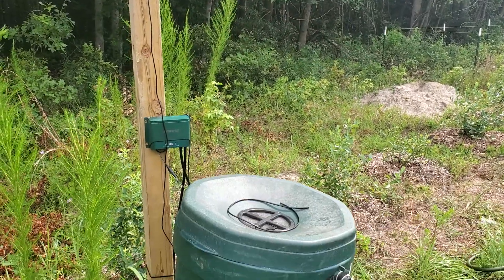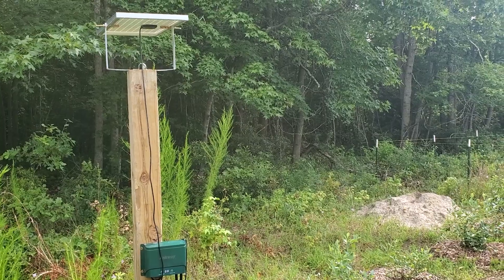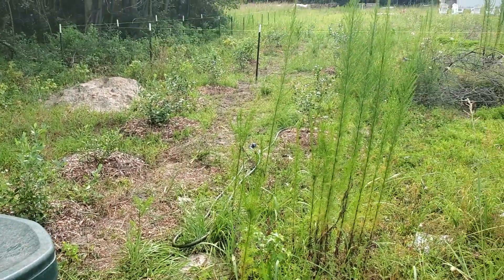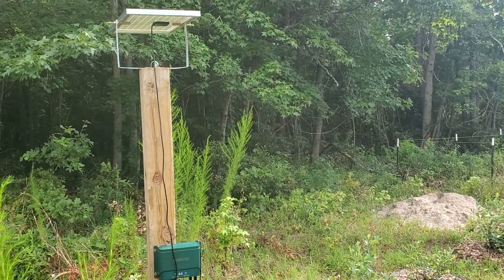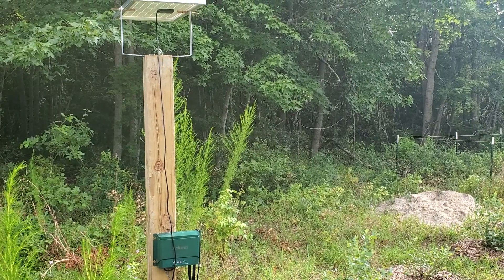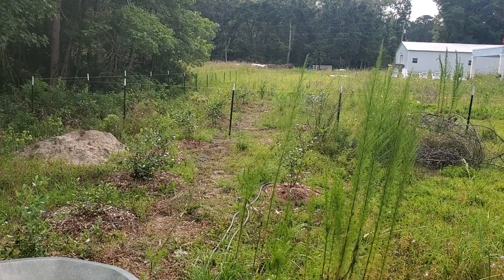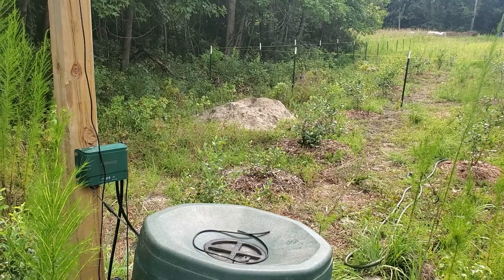Hey guys, this is Matt from Training Adam. You probably are familiar with my brother-in-law Josh, but this is my first video for the channel. I wanted to do a quick product review for a solar powered irrigation system. I couldn't find a lot of stuff like this out there, and I was shocked when I did find it. I'm going to give you a quick review and kind of a tutorial because you can get this on Amazon.